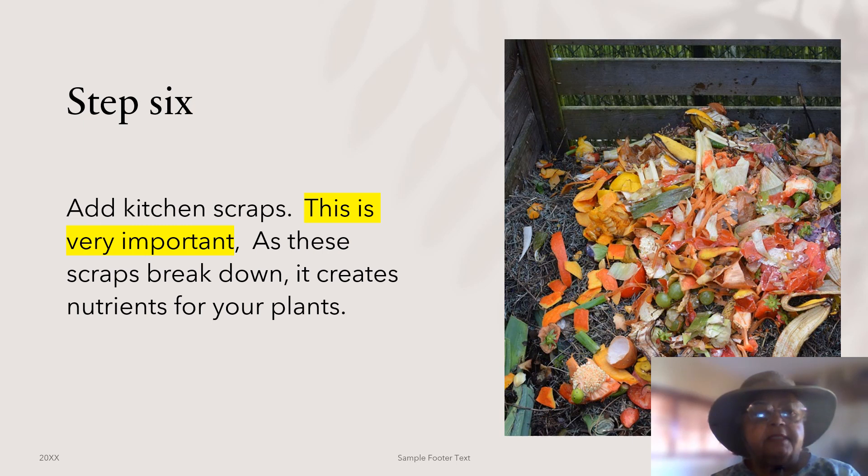Step six — this is the most important step. Add your kitchen scraps. This is a good time to clean out your refrigerator. As the scraps break down they create nutrients for your plants. I use fruit and vegetable peels. Don't put meat or bones in your containers — they attract animals that you don't want digging in your containers. Also, banana peels will break down faster if you chop them up.